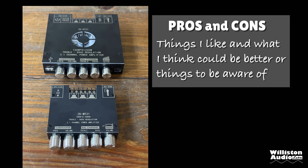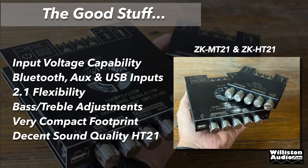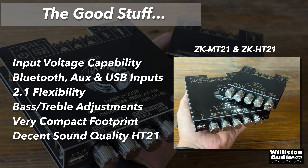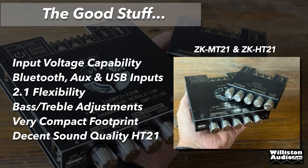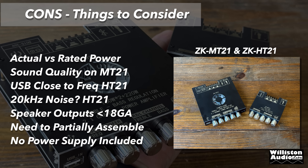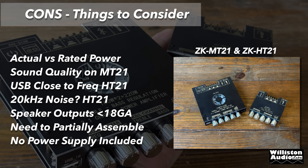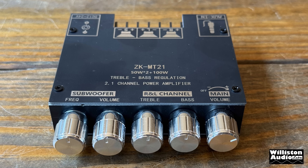Let's move on to the pros and cons. Obviously for the price these can't really be beat. They also have very good input voltage capability from 9 volts up to 24 or 36. Bluetooth and auxiliary for one amp, USB added for the other. 2.1 flexibility is nice to add a subwoofer. Bass and treble adjustments are nice. They're very compact and small. Decent sound quality on the HT-21, but I would pass on the MT-21. On the cons side: actual versus rated power, sound quality on the MT-21 is not very good, the USB is too close to the knob adjustment on the HT-21, and there's 20 kHz noise on the HT-21 which I can't hear. Speaker terminals are pretty small. You need to partially assemble both, and no power supply or battery is included.